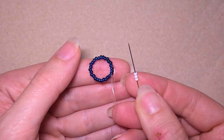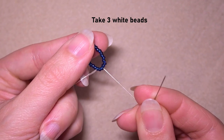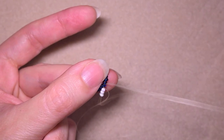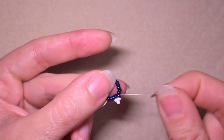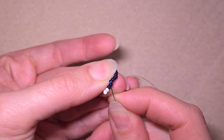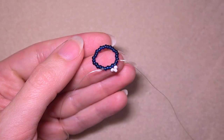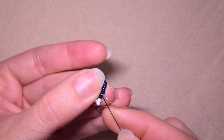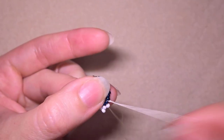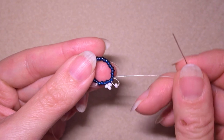In my next step I'm taking three white beads. As I'm exiting here after this bead, I'm skipping the one that's on my way and going through the following. Then I also want to go through the next seed bead. I'm taking one white bead — just one this time — and going back through this bead in a circle. So now I have a loop between the bead in the center and this newly added white bead.